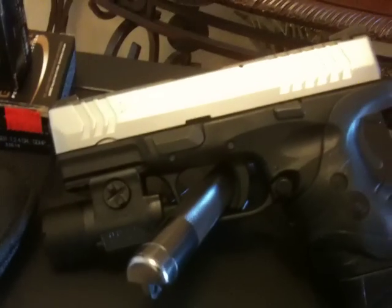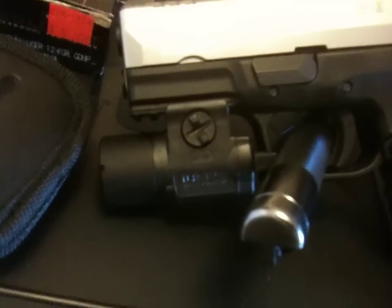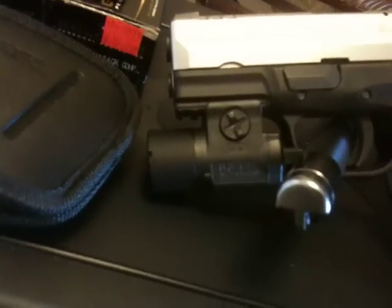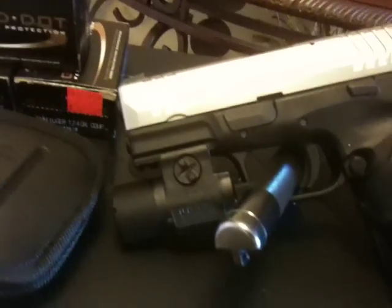This is my XDM 3.8. Added the Streamlight TLR3 — very amazing light, you can't beat it. All the hype you hear about it — I've researched this light for months — it's true. You can't beat what you get for the price. It's kind of like a floodlight in a way.